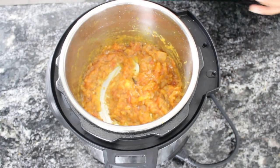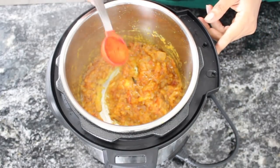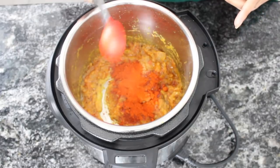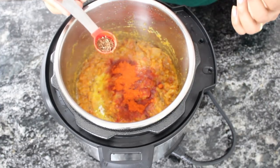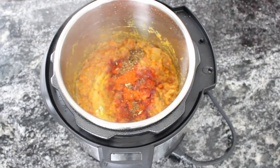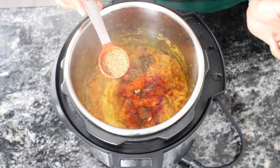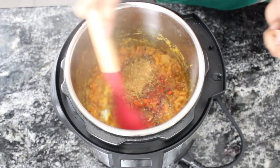Now add the spices: 1 tablespoon of red chilli powder, around 1 teaspoon of garam masala powder, and around 3-4 tablespoons of coriander powder. Mix this well.